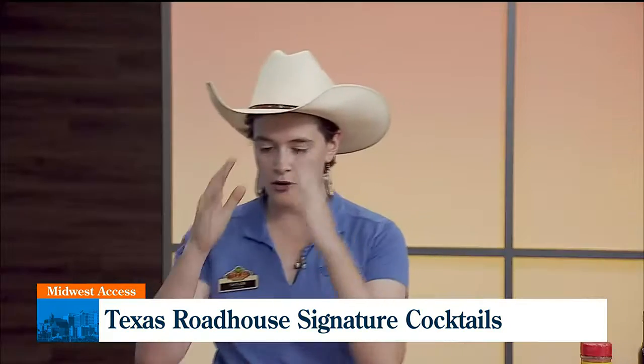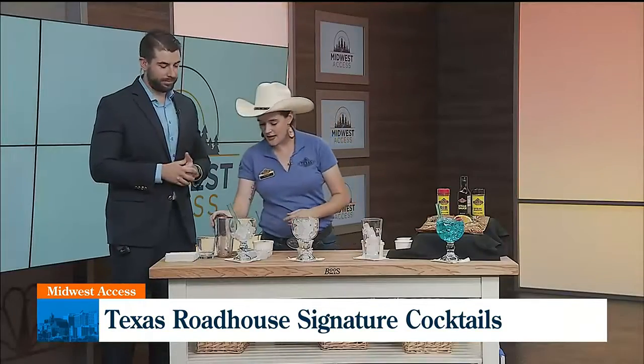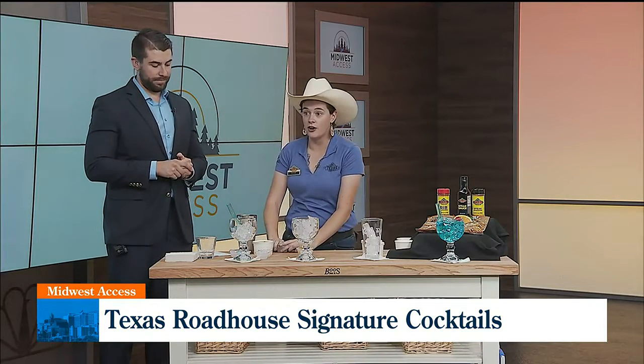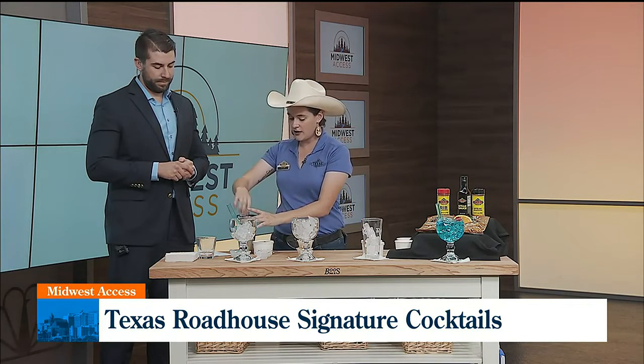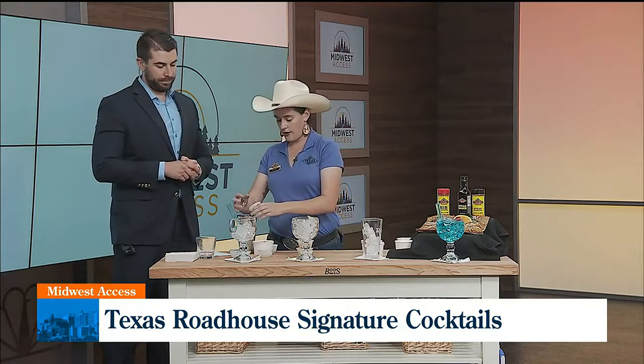We're going to start with one of our most popular drinks, which is going to be the Kenny's Cooler. It is a nice blue cooling drink, and I'm just going to show you how we mix it up. So what you're going to start with is your favorite coconut rum at one and a quarter ounces. You're going to put that in your shaker. You're going to do three-fourths of Peachtree schnapps — your favorite flavor there.